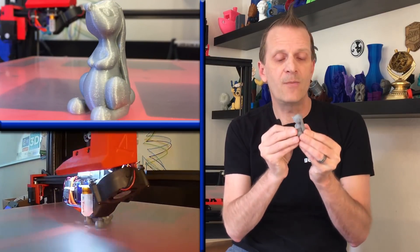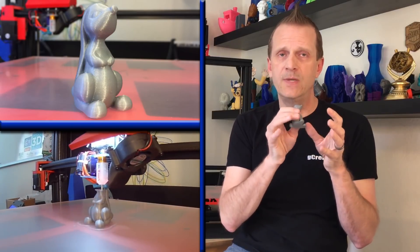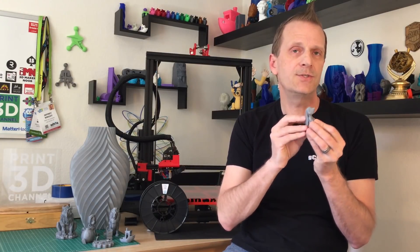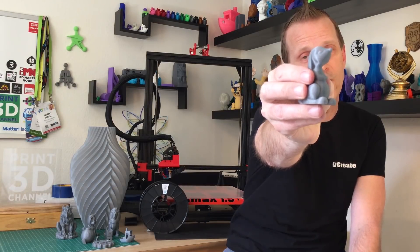After that, I printed out a cute little Easter Bunny because it is Easter, and this print turned out really good too. Even though it's a very small model, you can still see a lot of the glitter throughout the print with no problems whatsoever. We've worked our way pretty much into the roll now, and it's been pretty consistent throughout — very consistent sparkle and glitter within these prints, with no changes in distribution deeper into the roll.